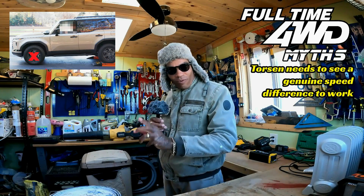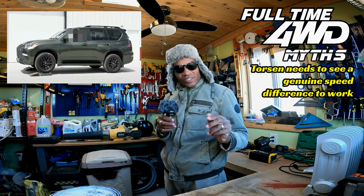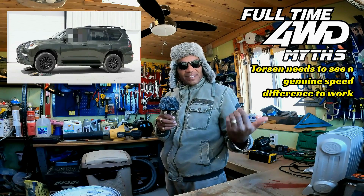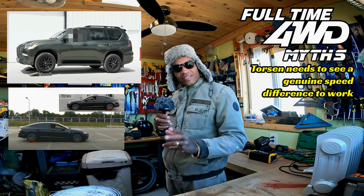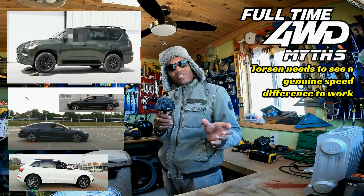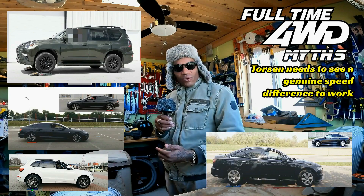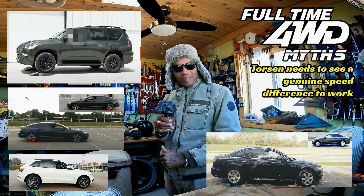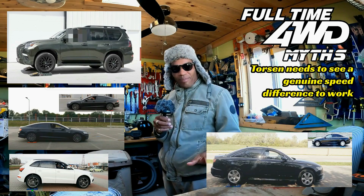Don't take my word for it — I'm going to link a bunch of videos where you can see other vehicles, including a Lexus GX 460 with the same Torsen Type C center differential, as well as some Audis with the Quattro system also using a Torsen Type C differential. You'll see that after a certain amount of wheel spin, it will hop off the rollers. You simply need to give it a little more gas. That is normal, classic Torsen center differential operation.